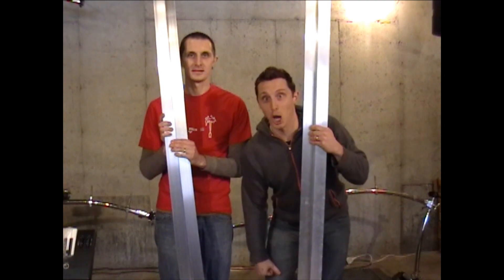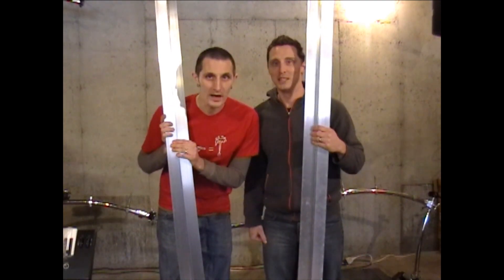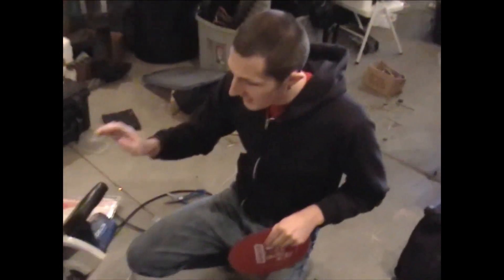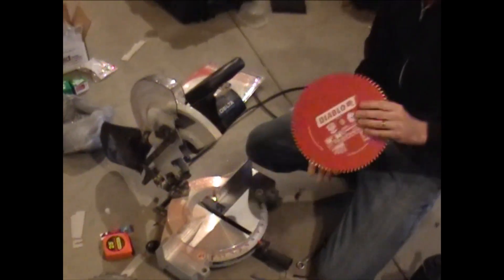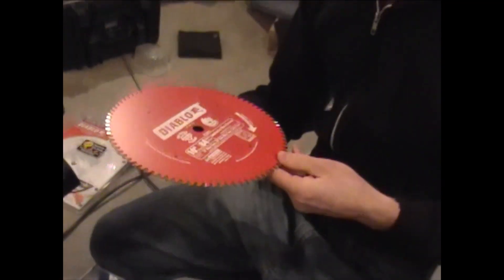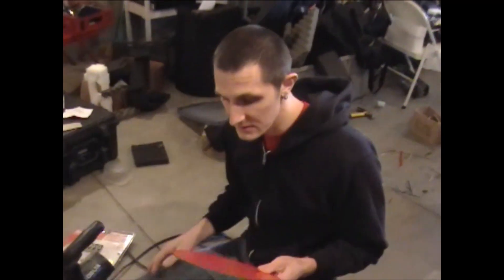It's going to be awesome, so let's get to it. The first thing we're going to do today is actually start cutting the aluminum. We have a chop saw here, and I just went out and purchased a special blade specifically for cutting aluminum — a Diablo blade for non-ferrous metals. It says it can cut aluminum, so we'll see what we can do.